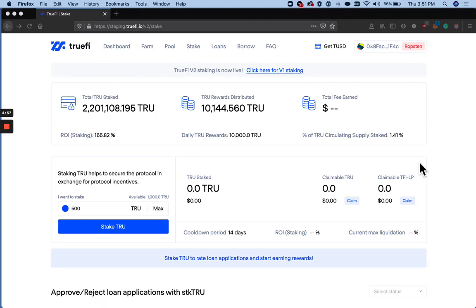Hello, Trueholders. In this video, we're going to quickly go over how staking works in TrueFi version 2.